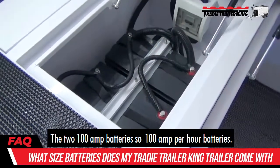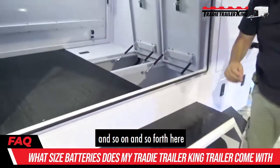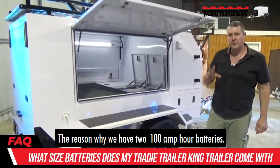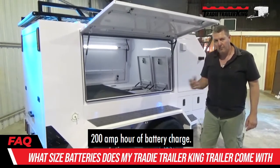They're two 100 amp per hour batteries. We've got a circuit breaker and so on here. The reason why we have two 100 amp batteries is we run it on a 12 volt system, so it gives you 200 amp hours of battery charge.